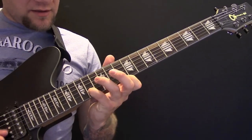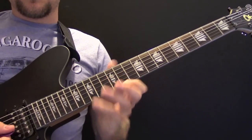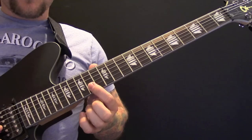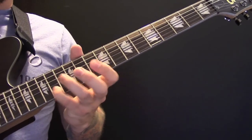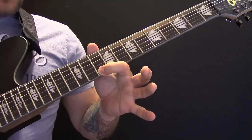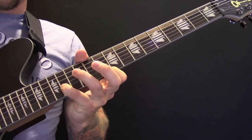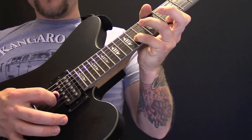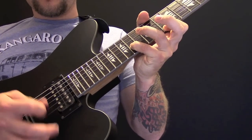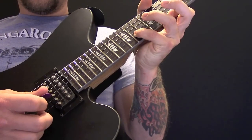Then we have a bit of a lead break. The way I'm playing it, because we are in drop B, is here on 14 and 10. The right hand is playing between the B string and the E string. So that's slowly.